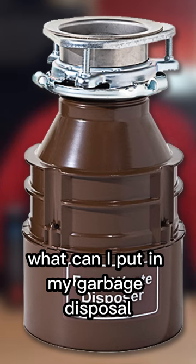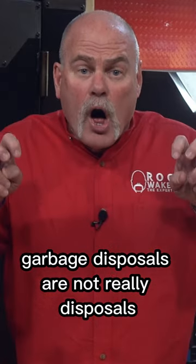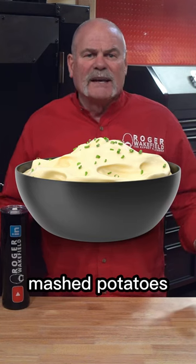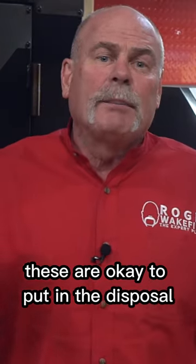What can I put in my garbage disposal? Garbage disposals are not really dispose-alls and will only break up soft debris. Mashed potatoes, cooked carrots, cooked eggs, and etc. — these are okay to put in the disposal.